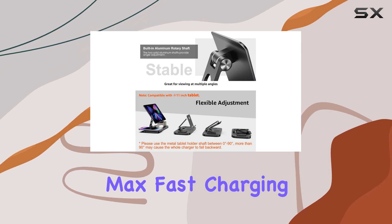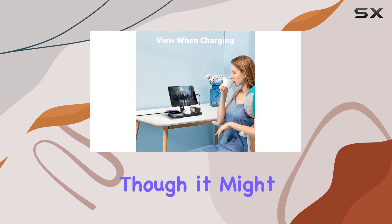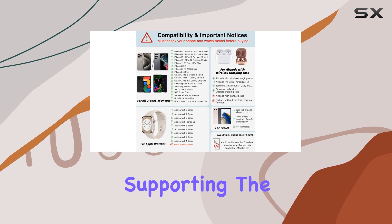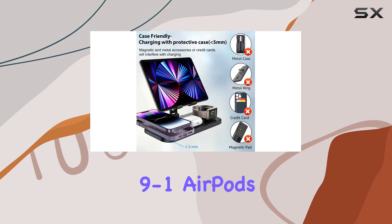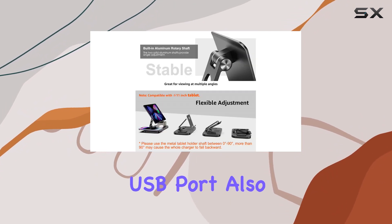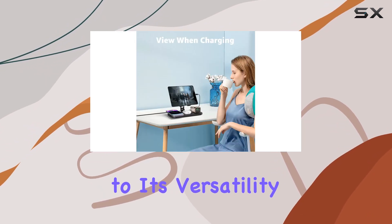The 18W Max fast charging capability for iPads ensures a quick power-up, though it might be slightly slower than the original charger. The wide compatibility of this charging station is impressive, supporting the latest iPhone models, Apple Watches Series 9-to-1, AirPods Pro 3, and even other Qi-enabled phones like Samsung Galaxy devices. The USB port also accommodates wired charging for tablets and other USB devices, adding to its versatility.